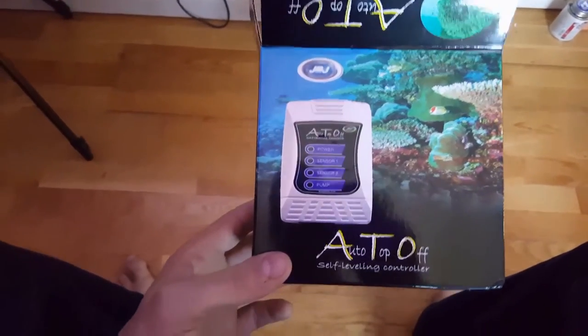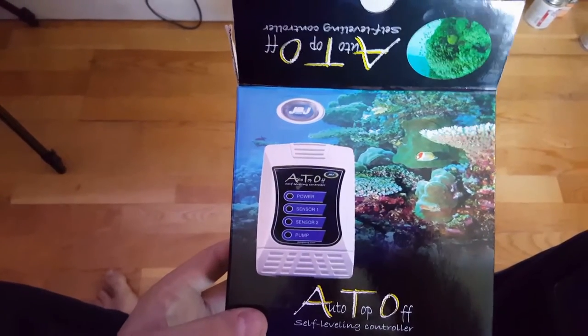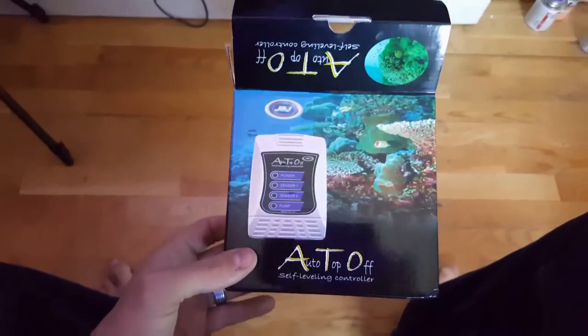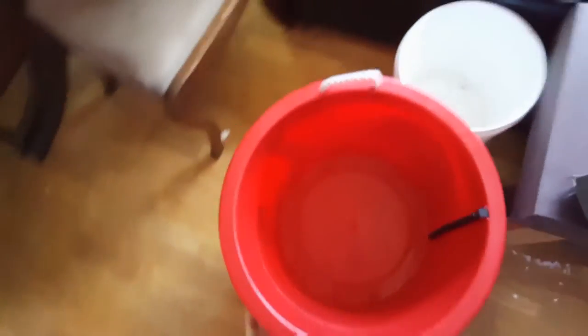This is really the way to go. The price for the value and the quality of this product - it's the only way I'd want to go. You can definitely get more expensive ones, but this one works perfectly, so why spend more money? I've been really happy with JBJ products.